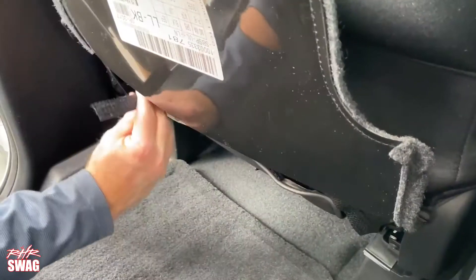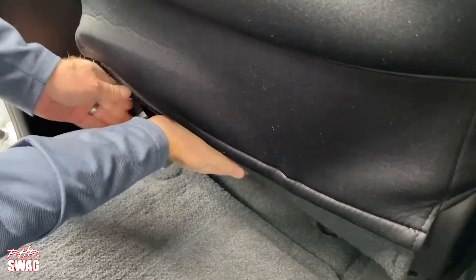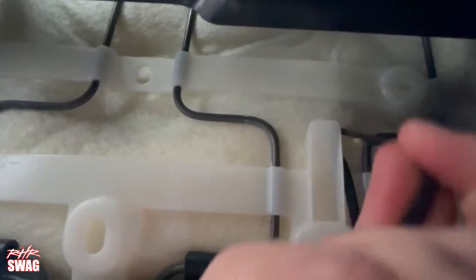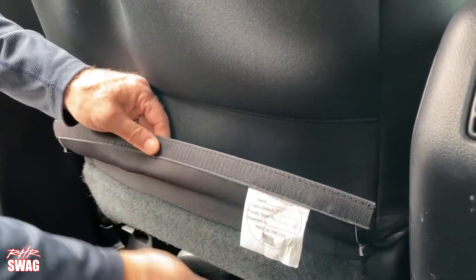You can wait to affix the velcro straps on the factory carpet panel after you re-secure the bungee straps, or just tuck them under the flap as shown in the video. Now grab the bottom of the seat cover and pull it straight down, attaching the velcro to the factory pad.